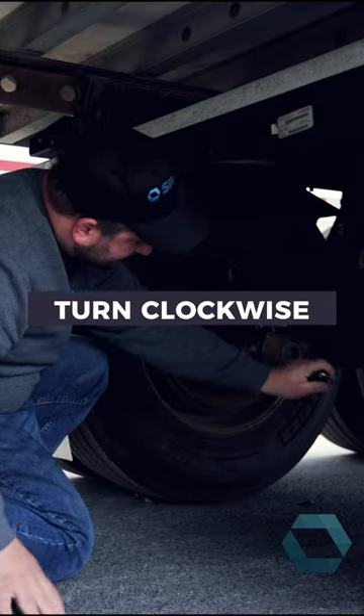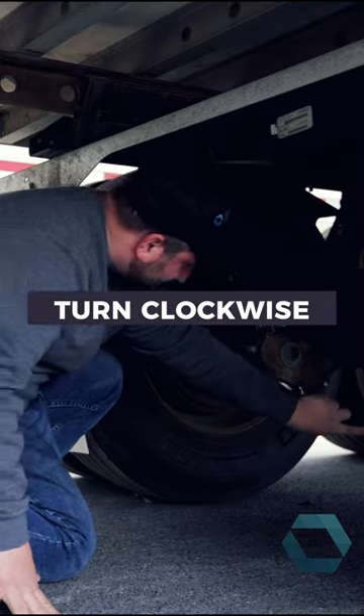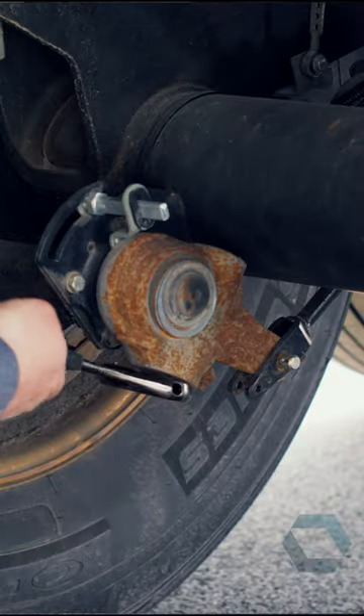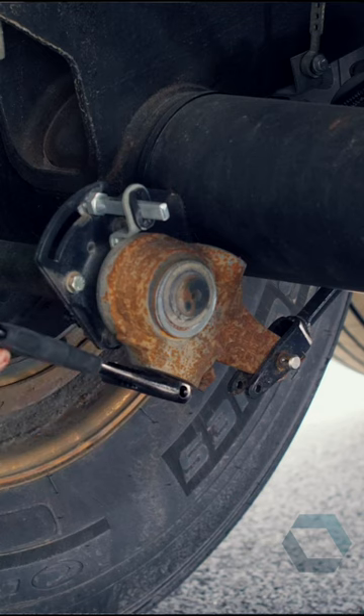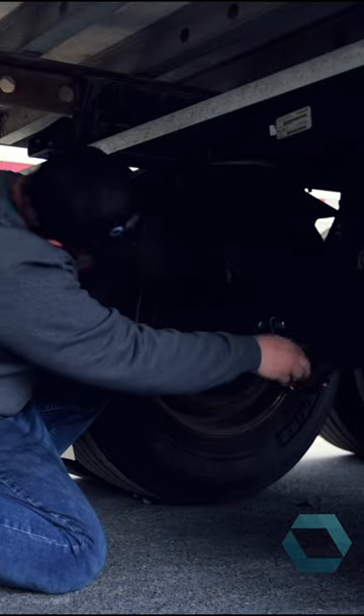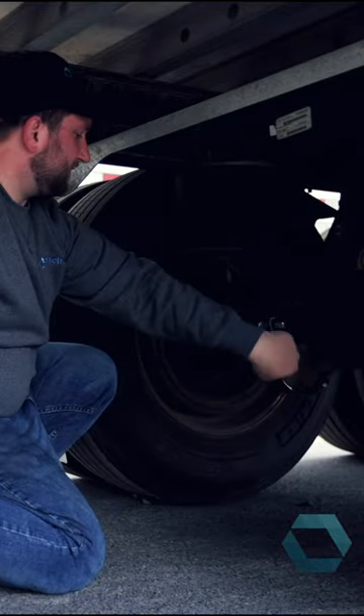You're going to turn it to tighten until it bottoms out — it doesn't go anymore. From there, it's going to turn smoothly and tighten. You're going to loosen up half a turn.